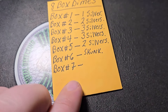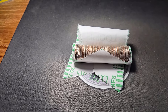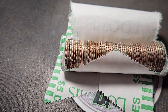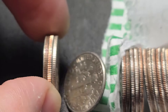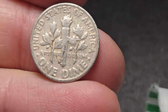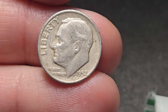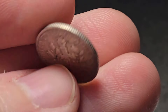Hopefully box seven and eight produce some more silver. Let's keep on digging into box seven. Box number six was a skunk — only on roll number two of box seven. Looking like a silver. I'm going to guess 1954 — oh, 1952, I was close! It looked a little older. 52 Denver. Beautiful.